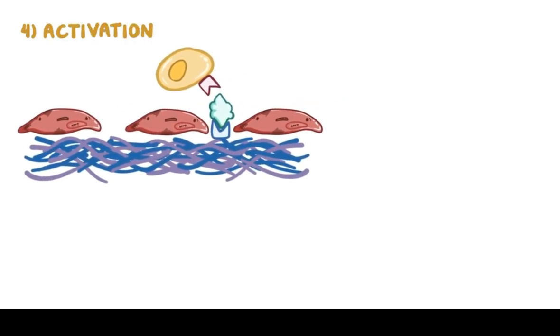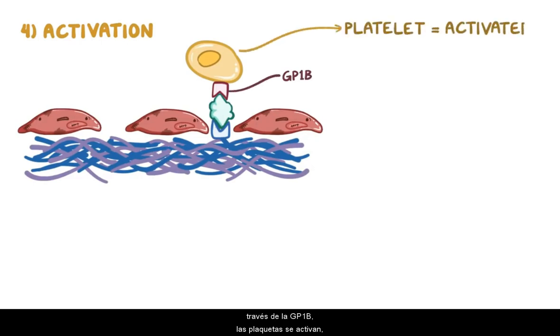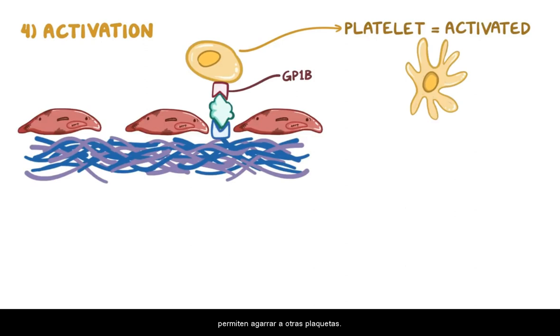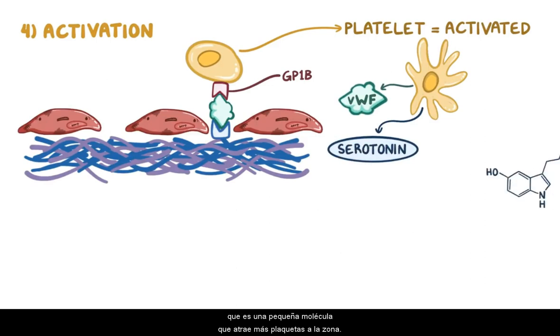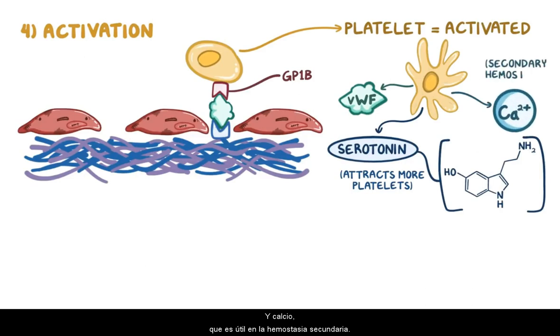The fourth step is activation. When platelets bind to von Willebrand factor via GP1b, the platelet gets activated. First, the platelet changes its shape, and its membrane forms tentacle-like arms allowing it to grab onto other platelets. Second, platelets release more von Willebrand factor, as well as serotonin — a tiny molecule that attracts more platelets to the area — and calcium, which is useful in secondary hemostasis.